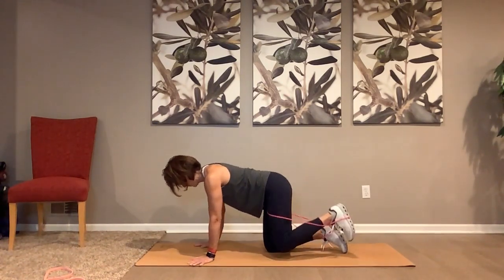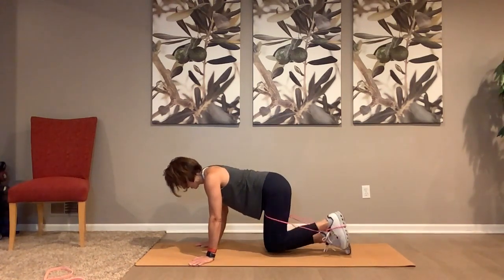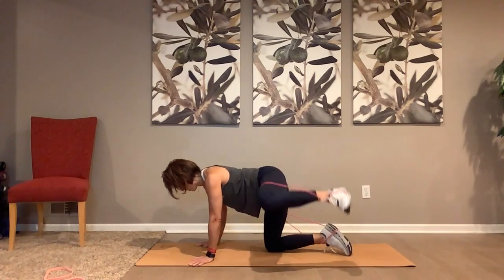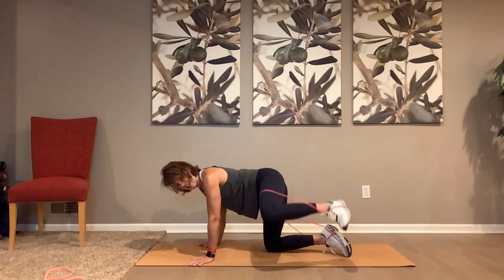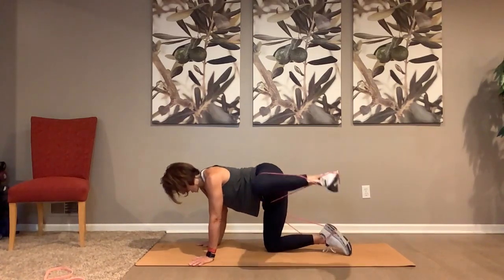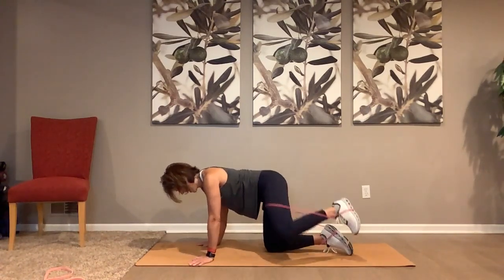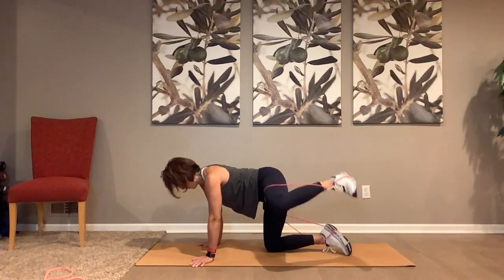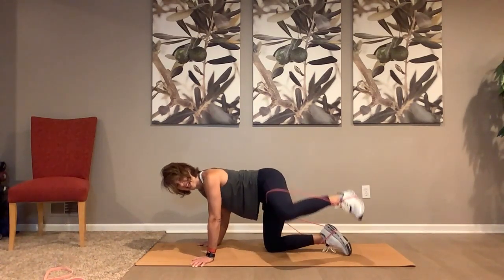Oh my goodness, this is hard! Let's pump it up — pump, pump, pump — press it up, keep those hands right, don't bend, push through the hands. It's burning — five, six, seven. Down and up — one up, two up, three up, four up, five up, six, seven up, eight. Pump it up! Strong upper body, come on. Four, three, two, bring it in.